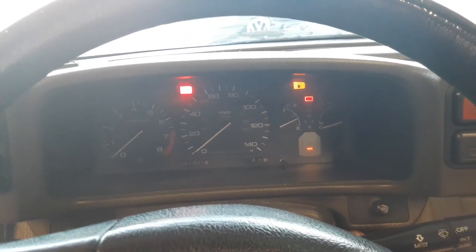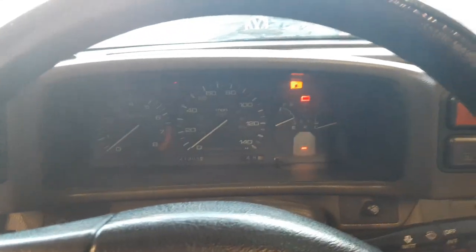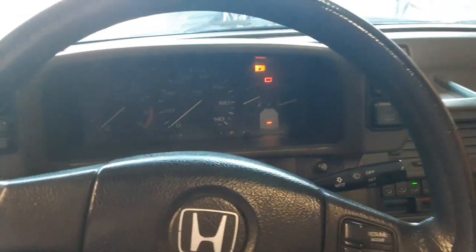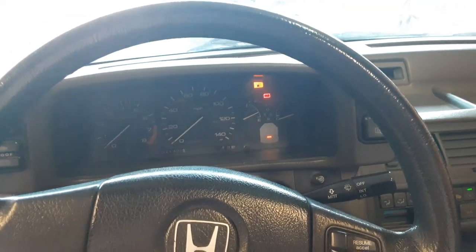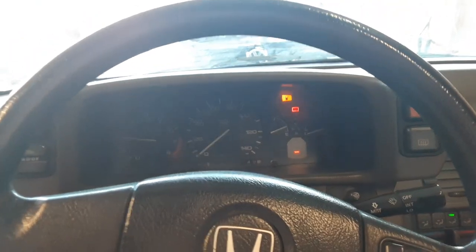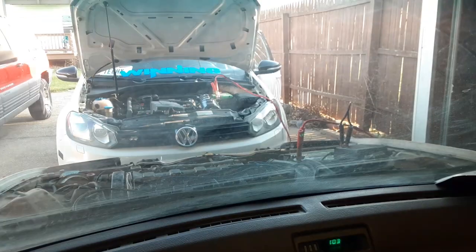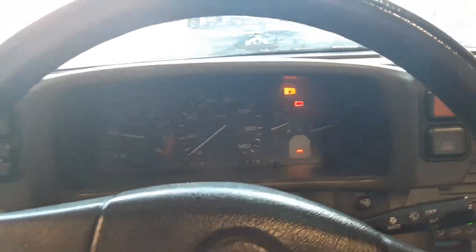Of course not. Okay, my gauges don't work — oh my god, dear lord. Now my tach works. But that is a terrible sound, I'm so sorry. Anyway, we're gonna shut this off because it starts now.